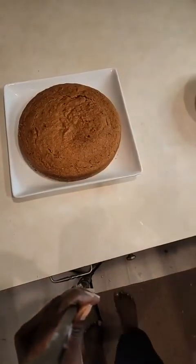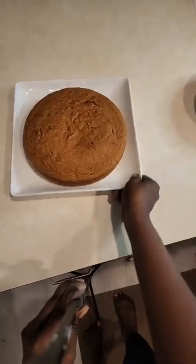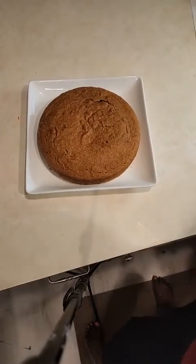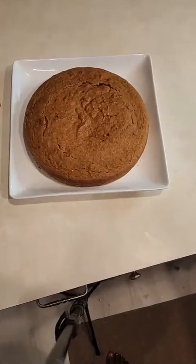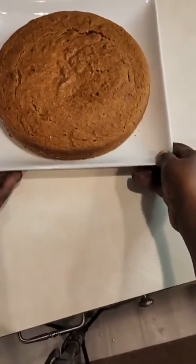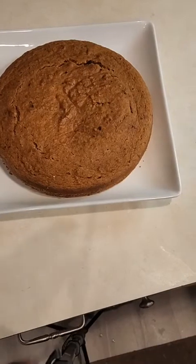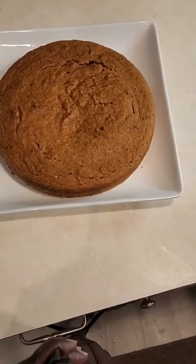I'm not going to make you wait 30 minutes, so I already have one prepared. Here you go — let me show it to you. Here it is — the carrot cake! Let me give you a close-up. Super moist, super delicious carrot cake. Now I am going to cut into it.